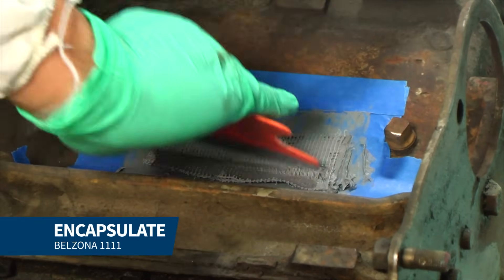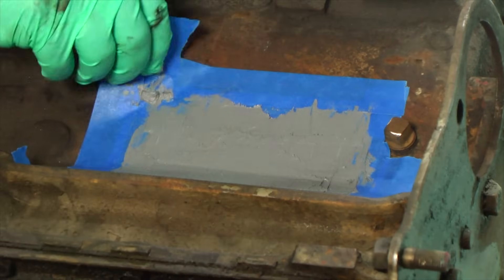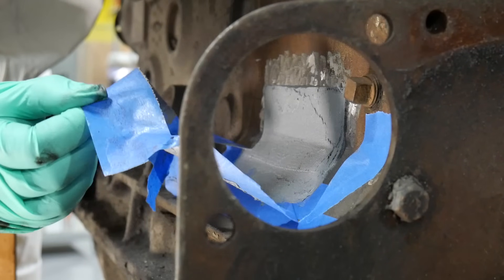Finally, we added another layer of Belzona 1111 onto the entire repair area to create a buildup of approximately one-eighth of an inch. We then removed the masking tape and let the product cure.